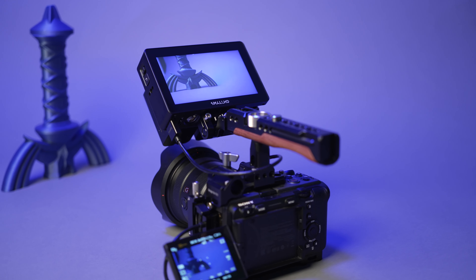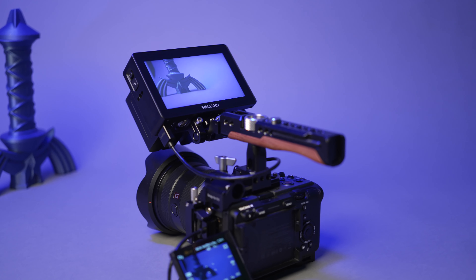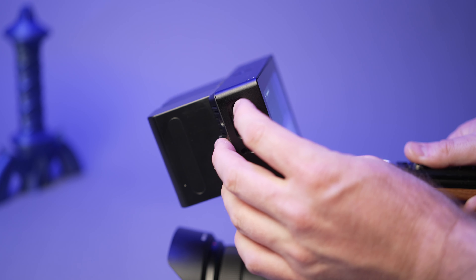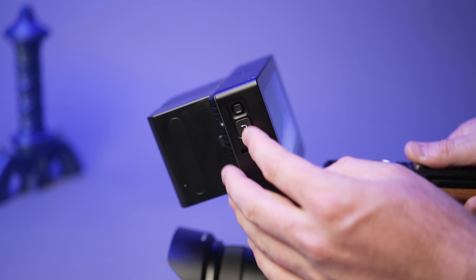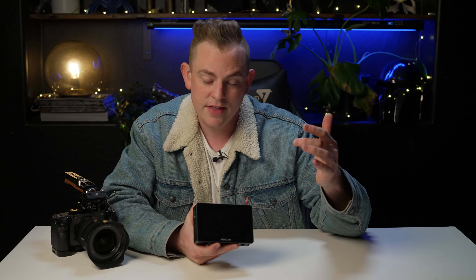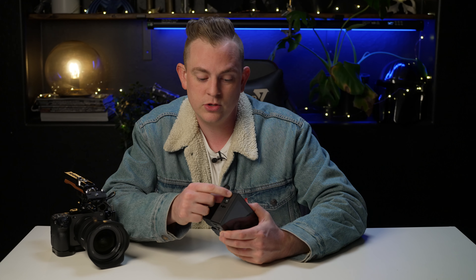Now I want to take a closer look at some of the hardware features. Something that really stands out to me is the built-in joystick and back buttons. So if you want to navigate the entire monitor without using the touchscreen, you can do all of that here. One place that could really come in handy is if you're shooting in really cold weather and you're wearing gloves and the touchscreen just won't work for you — you can do it all with the hardware.